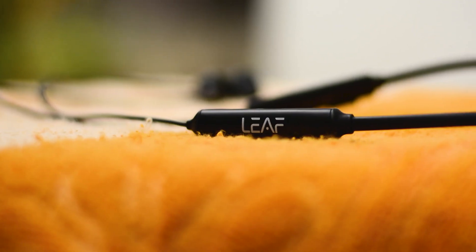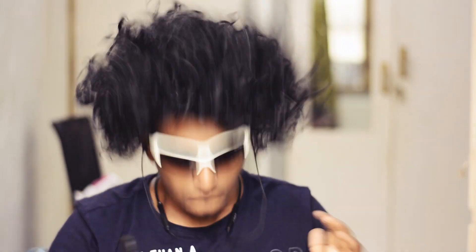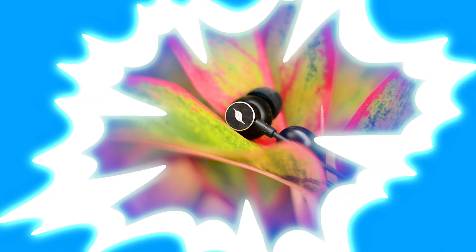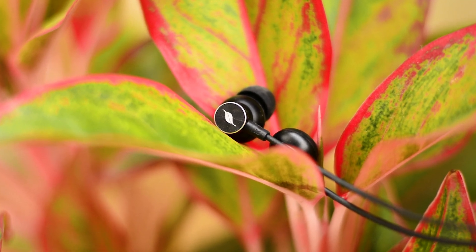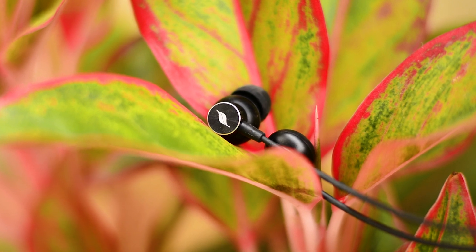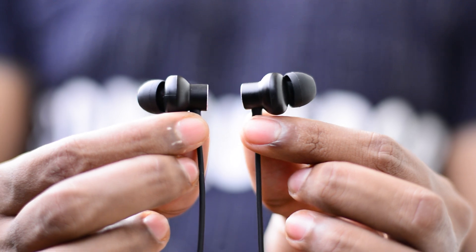Talking about design and comfort, these are a pretty light pair of earphones. The Flex is made of rubber and plastic, which is surprisingly light and flexible. The portion that sits around your neck is really comfortable and symmetrical. The ear tips were nice and I had no issues with comfort even after long use — just make sure you use the right ear tip size.